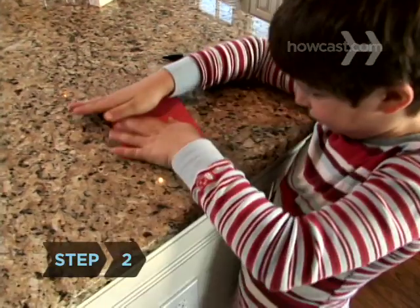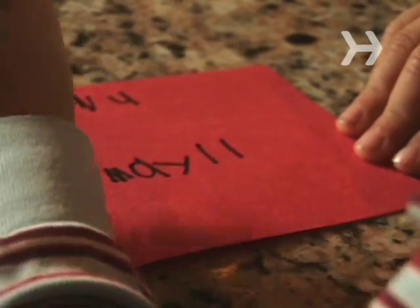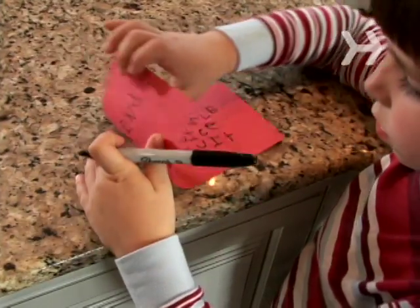Step 2. Take a piece of colored construction paper and write a fancy menu for the tray, including the date. It'll be a nice keepsake for mom.